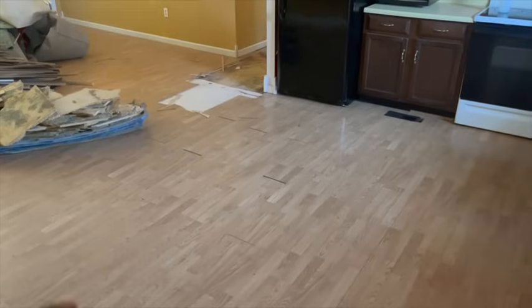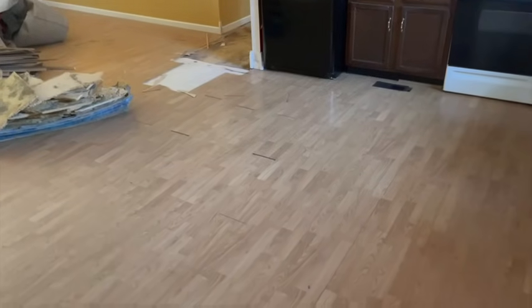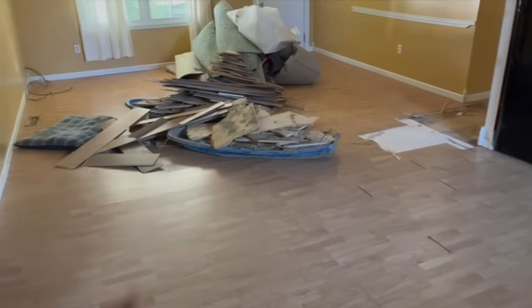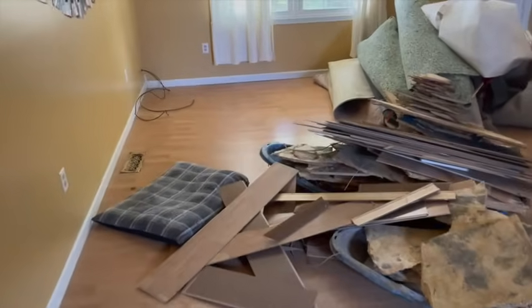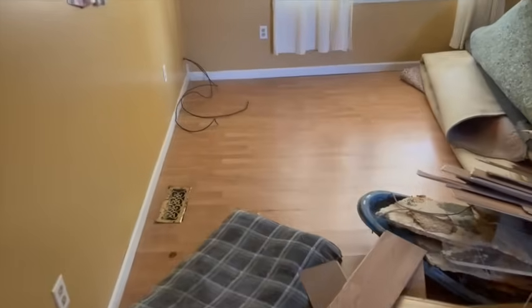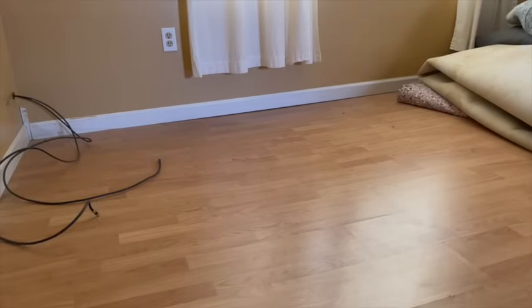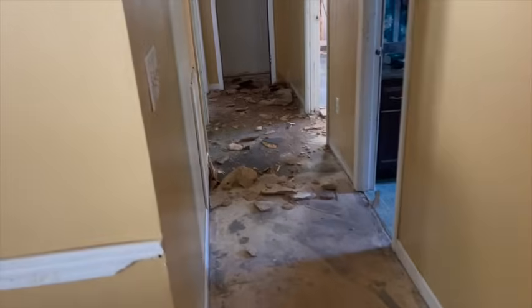Here we go — we're in the kitchen now. As you can see, the floor was starting to separate in all these spots where it's doing a wavy motion and starting to sag really bad. The guys have already started tearing out all the flooring. It's hard to see in the video but I can feel the wave. You can see the gap here on the baseboard — that's from where the floor has started dipping down and waving really bad.